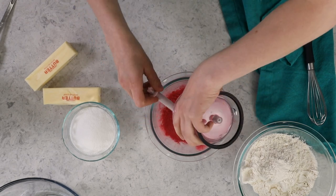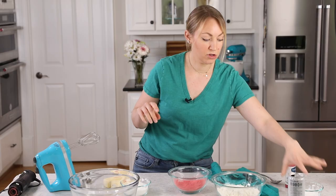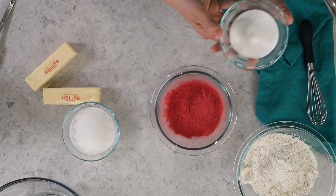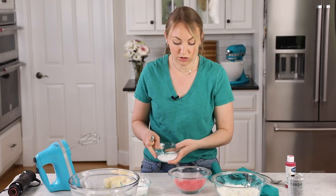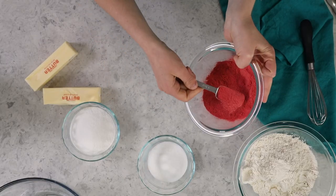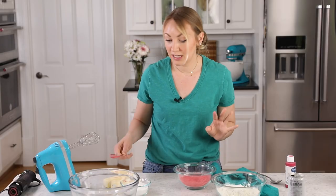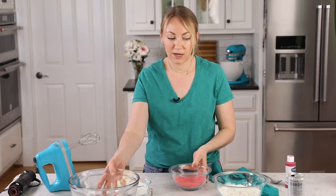We'll add this to our bowl. However, not all of it is going to go into the cookies. Here I have a quarter cup of granulated sugar, which I have measured out to roll the cookies through before I bake them. I'm just going to measure out a tablespoon of this strawberry powder, add it in with the sugar, and we'll set that aside because we'll need it a bit later on in the recipe.